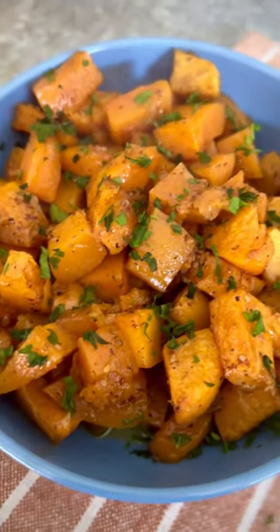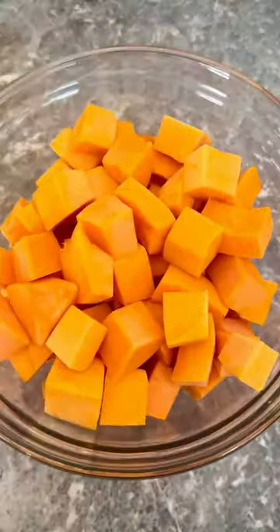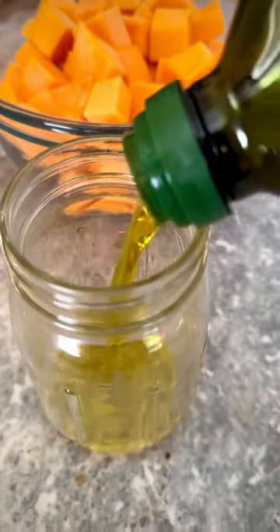Today I want to share with you my roasted butternut squash recipe. I roast it with za'atar seasoning and honey for a caramelized taste.